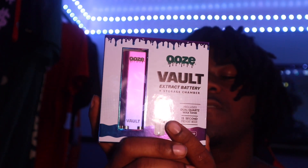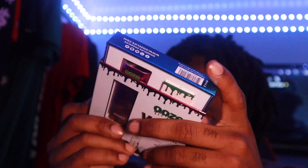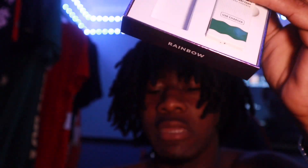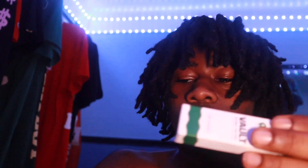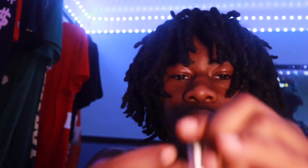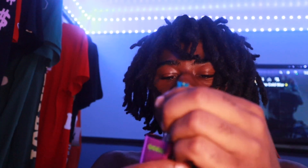It's a 450 amp battery, so let's try it out right now. Slide it out — grab the battery. It comes with the battery itself, a charger, a manual, and also a cart. So let's rip this thing right now.